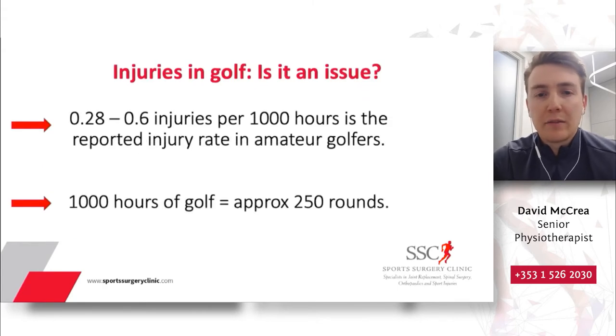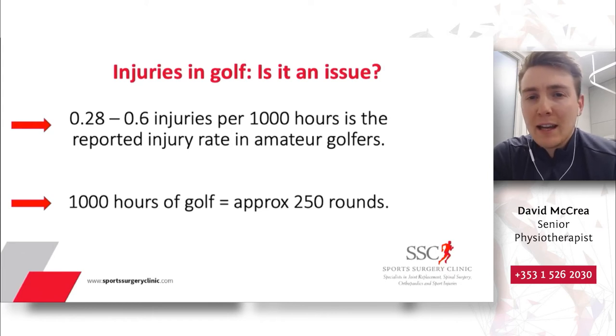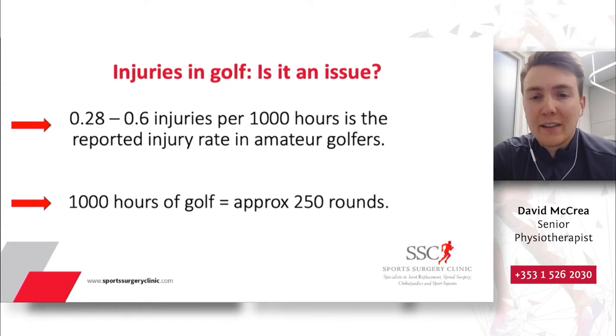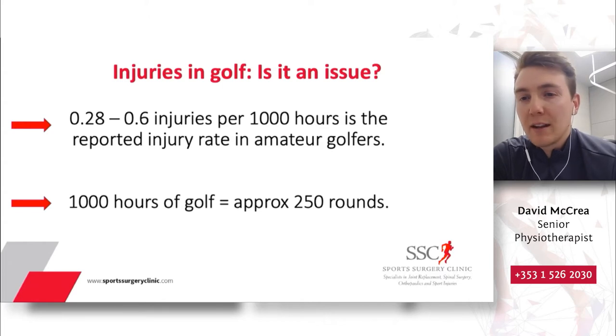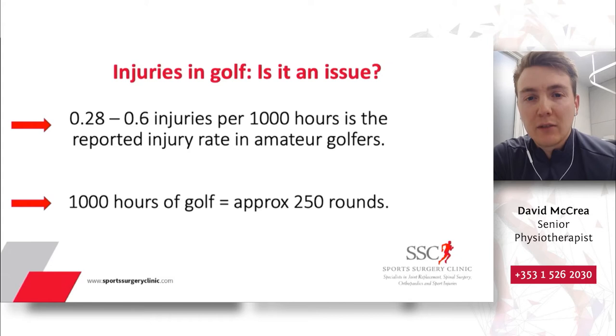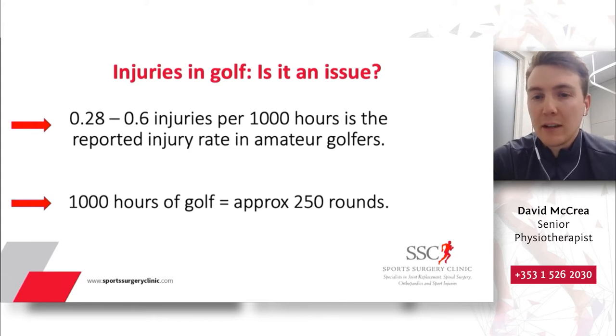So, injuries in golf — is it an issue? In sports medicine and research, injuries are reported per 1,000 hours of participation. If you were to participate in golf for 1,000 hours, the current injury rates are 0.28 to 0.6 injuries. Seeing as golf is an individual sport, 1,000 hours equates to nearly 250 rounds of golf. That's not to say that if you play 250 rounds of golf you're going to get injured, but among amateur golfers, that's the current injury rate being seen.